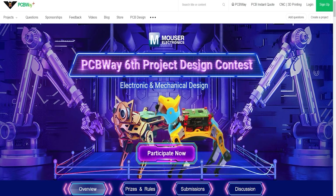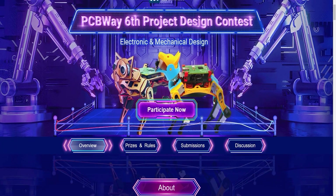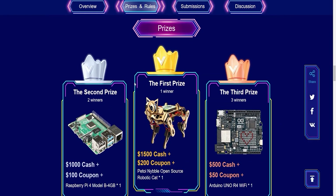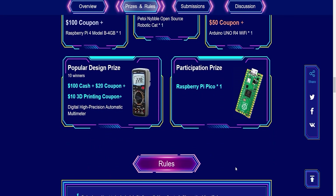PCBWay just announced their sixth project design contest. You just need to create an electronic or mechanical design. If you love creating electronic or mechanical projects that are useful in our life, this contest is for you. You can win $1500 in cash plus $200 in coupon and a betonable open source robotic kit — that's first place. Second prize is $1000 cash plus $100 coupon plus a Raspberry Pi. Third prize is $500 cash plus $50 coupon plus an Arduino Uno R4 Wi-Fi. More details in the link in the description.